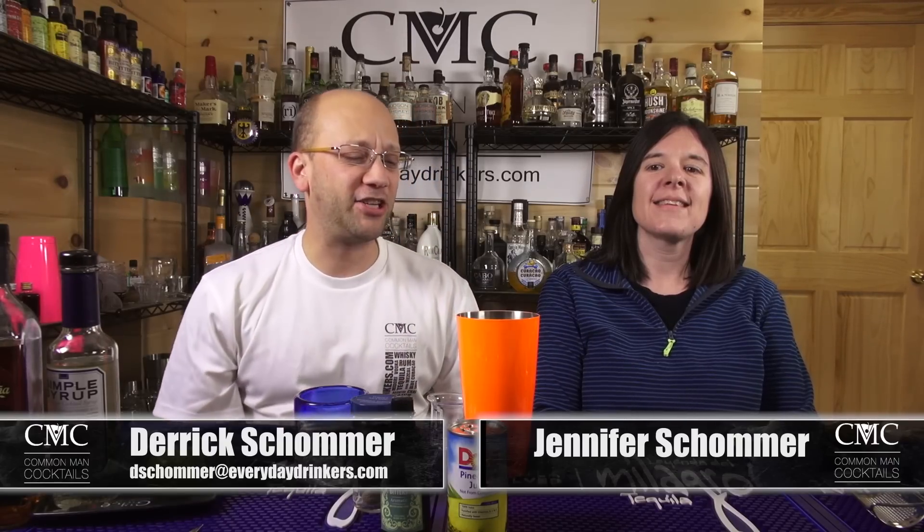Welcome to Calm Man Cocktails! I'm your host Derek Schober and I've got with me here Jennifer Schober. She hasn't been on the show for a while. We're going to make a cocktail. This is for Fan Appreciation Month. We call it Military Appreciation Week — I didn't get enough military submissions. I got two, maybe three. We do five shows, so that's more than half.